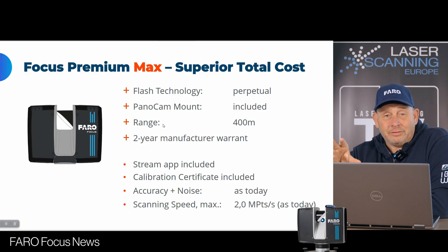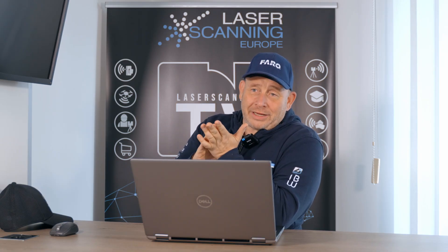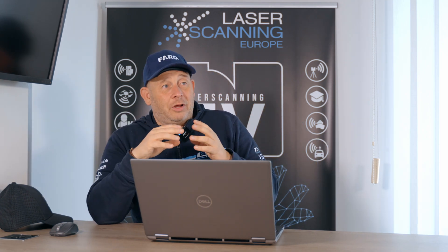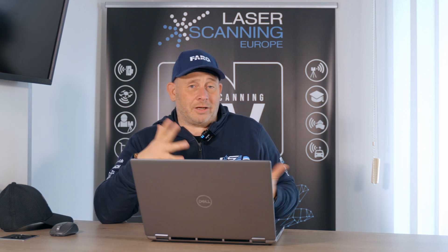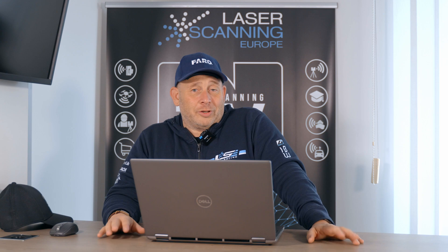So that's all together. We now have three models: Core, Premium, and Premium Max. All systems get better features and are now available to order. There is an increase in price points because more features are being delivered to the market. I cannot share specific prices, but if you want prices for Germany, you can call us. For any other countries, call your Faro representative or your local dealer.